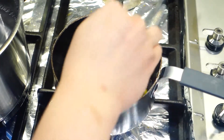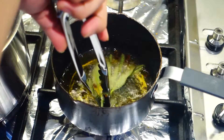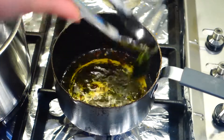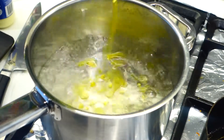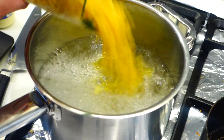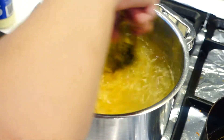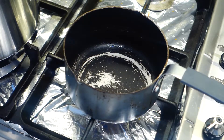Next we're gonna crispen up the sage leaves. This will only take about five seconds in the hot oil. Just let them fry like that and set them aside straight away. Now moving back to the pan with water — it should already be boiling. So now back to the usual drill for making pasta: boiling water, olive oil, and a big pinch of salt. Then you can add in your macaroni. And when the pasta is boiling, that's a good time to start making your sauce.